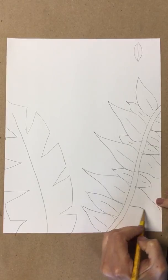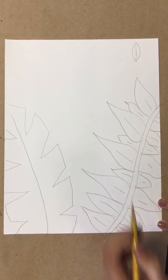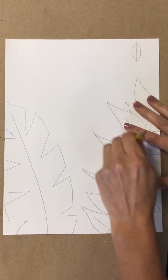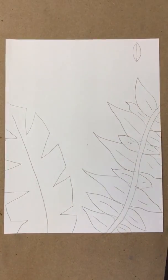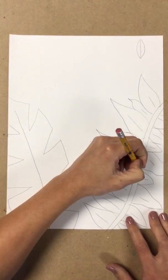When I'm done, I can come around and help everyone. Your leaves can look different than mine — if you draw your leaves a different way, that's okay too. We're all learning how to draw in different ways.